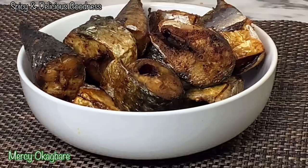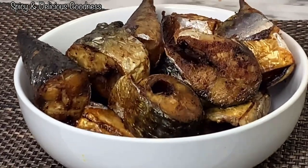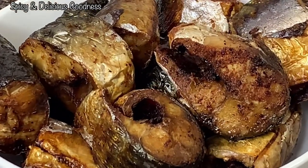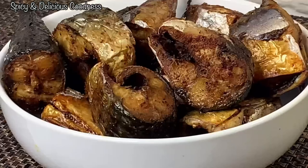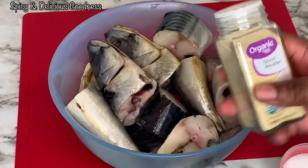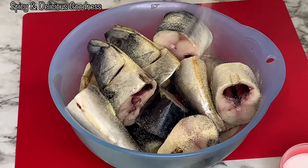Hello everyone, welcome to my channel! If you are new here, welcome. Today I'm gonna show you an easy way to fry your fish without batter or any coating. I'm using mackerel fish, and I'm gonna season it with some